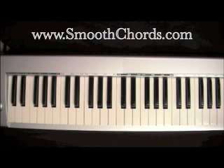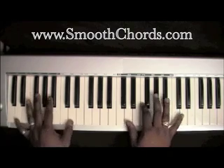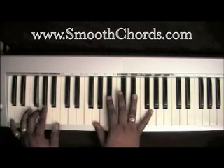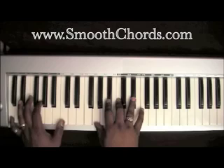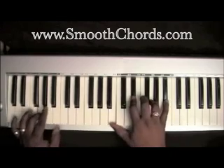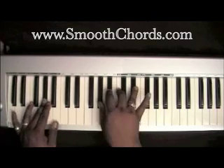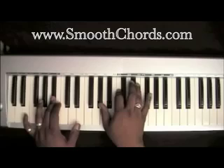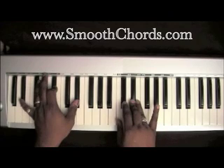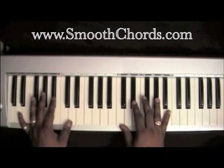This lesson will cover a song titled 'Have Your Way,' recorded by Karen Clark Sheard. The introduction to the song goes as follows.